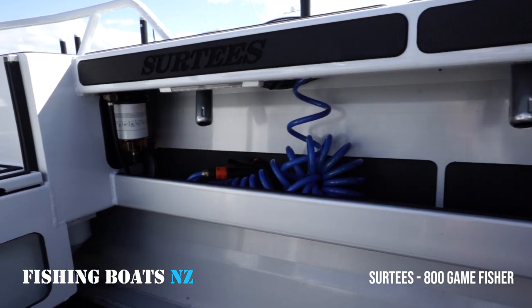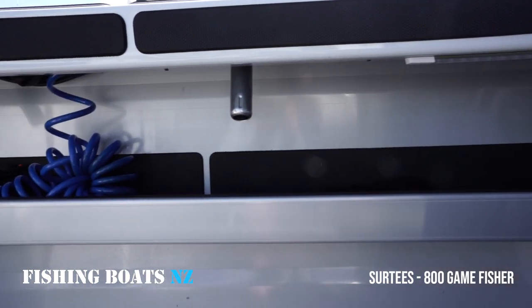Coming over to the port side of the boat, we have a wash down pump so you can do your cleaning.